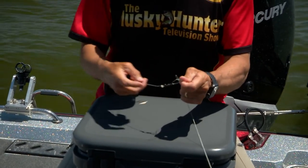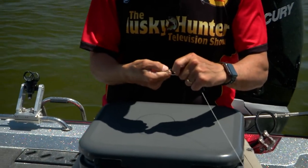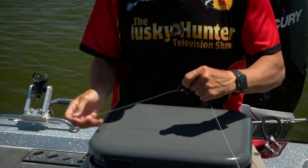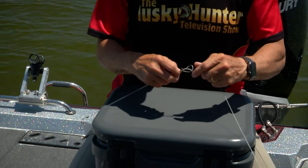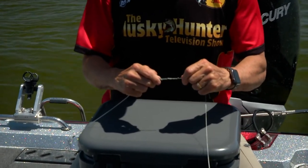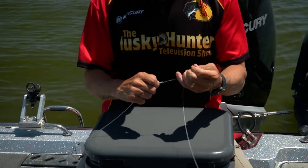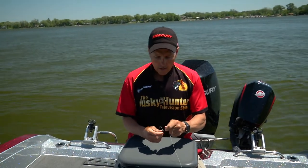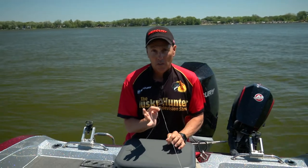Now we wrap it all the way around the leader, just like this — bring it right around. The key then is when you cinch this up: you pull it back a little bit and slowly draw it in, pull it back a little bit and slowly draw it in. And when you're done, you have this large, bulky knot that's super strong, called the power knot.